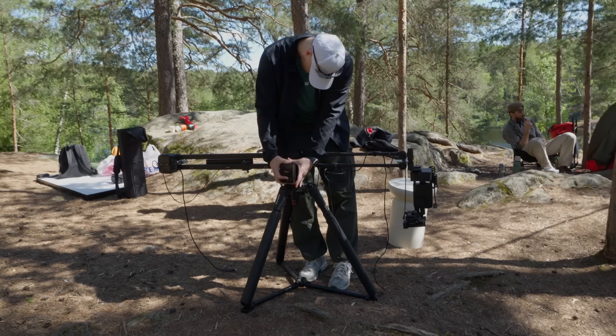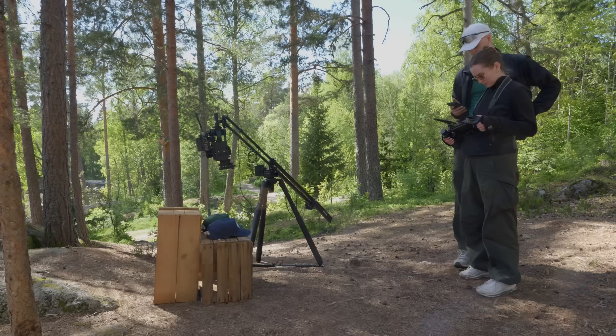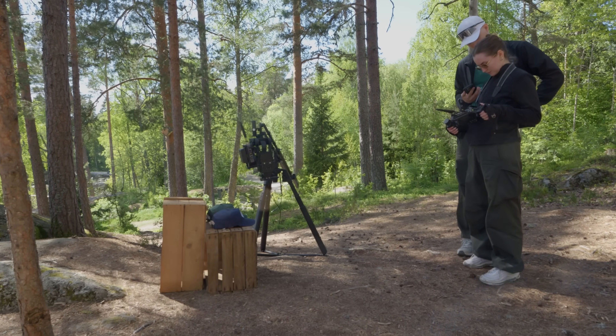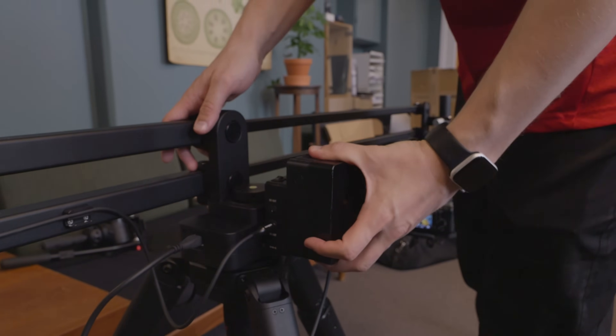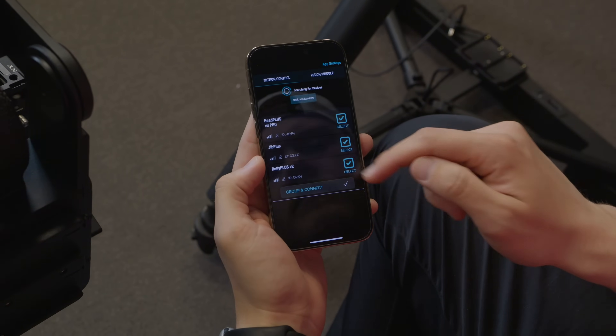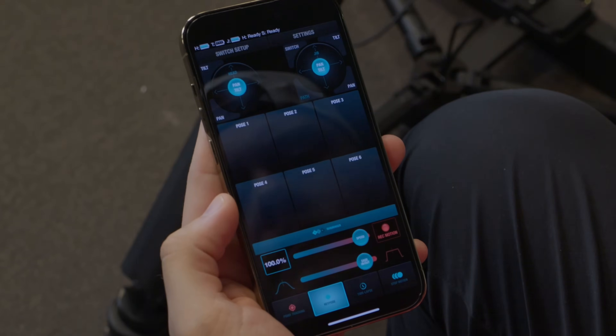Pairing the devices is also easy and convenient. Just turn on all the devices by turning the switch on the power module, then open the app, select the components, click pair and connect, and you're good to go.